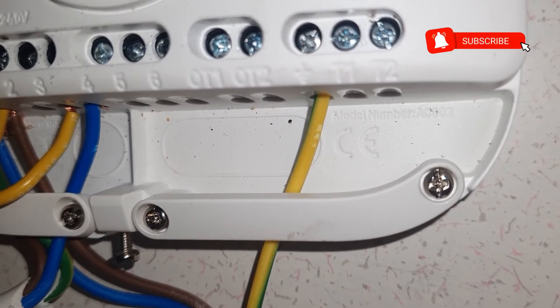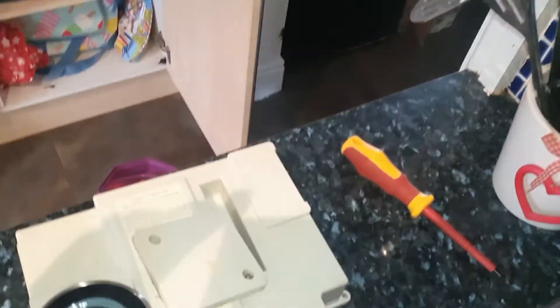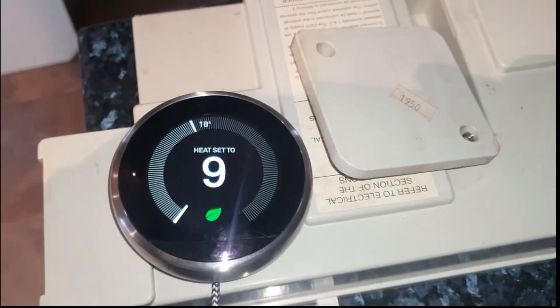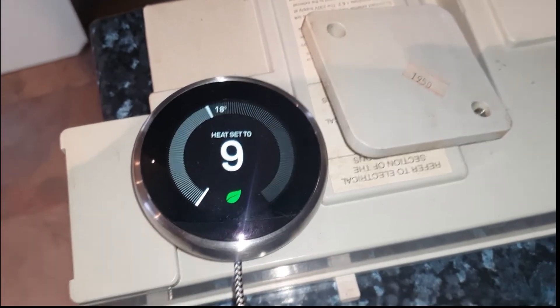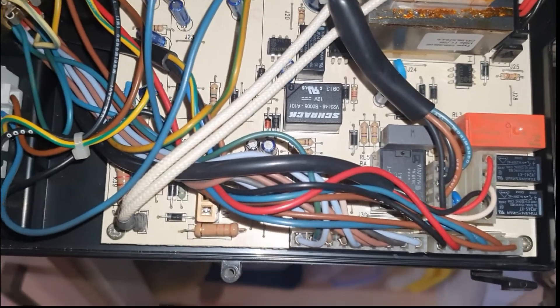I don't have a thermostat as I said, so I'm using the USB cable. I've got a stand coming so we can put it wherever we want and it'll be portable. Now let me go back to the boiler board.